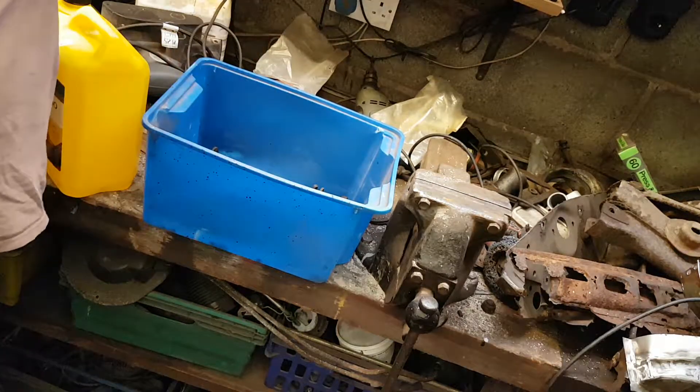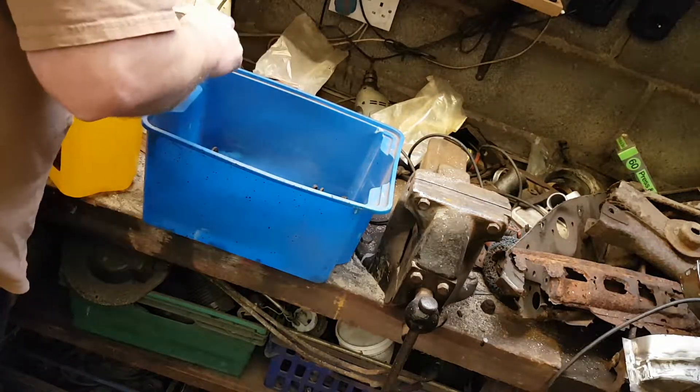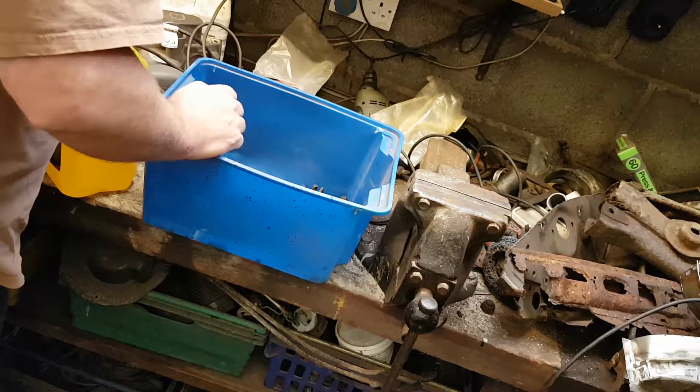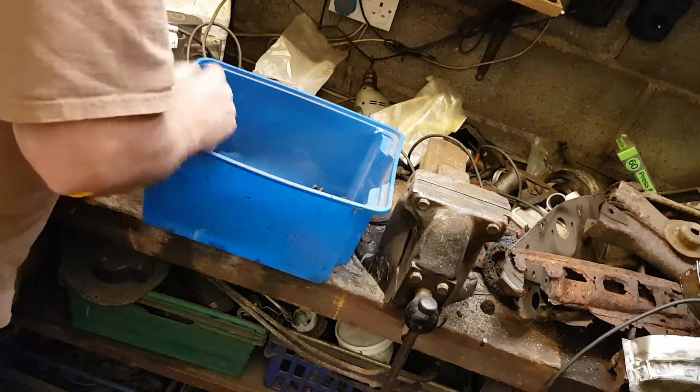It deals with oil. What else have we got? What are these here? I don't know what the hell these are. There's a shock button, I don't know. Anything else? No, that'll do us.